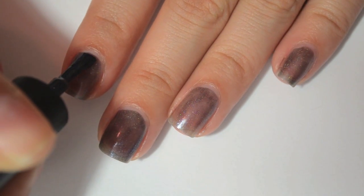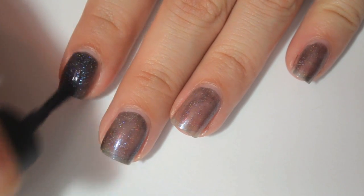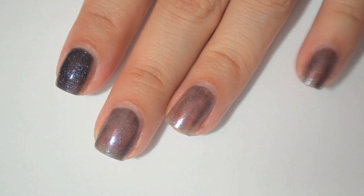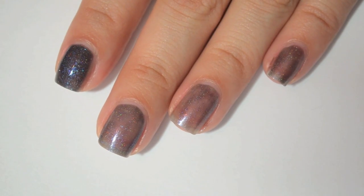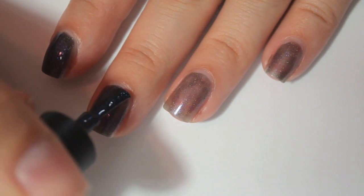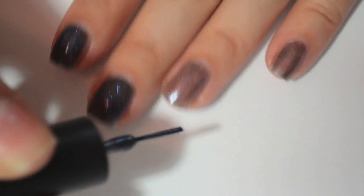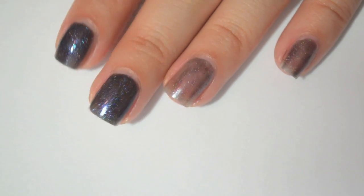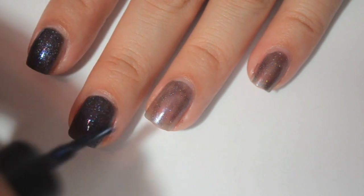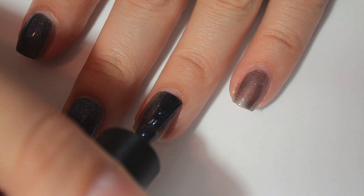So this is two coats of Witch's Agenda for Uberness. It was a little bit streaky and sheer on the first coat. One thing I really like about these is that they have a nice flat, wide brush, and the stem of the brush is really short — not a ton of stem compared to the cap. It makes it really easy to polish with these because you get more control.